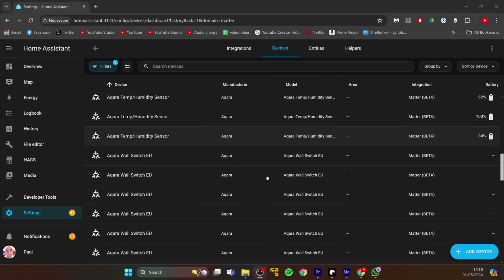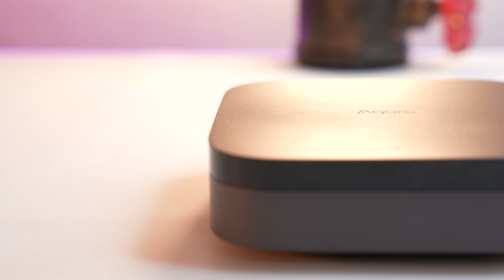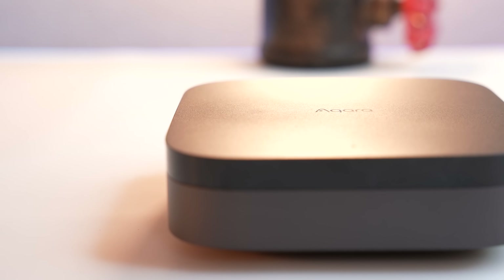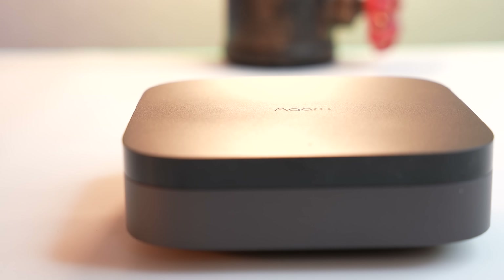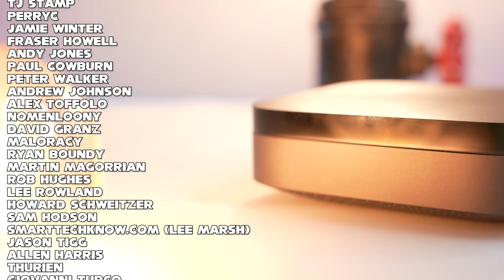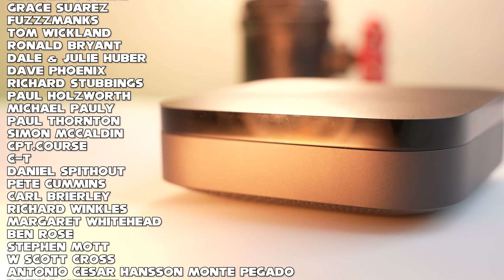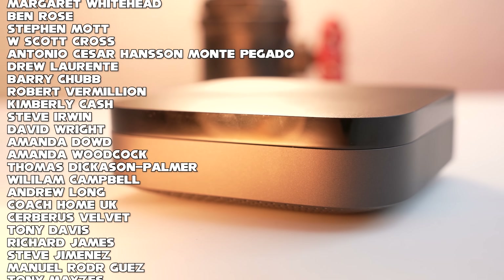If you add to that the fact that this thing is as private as it is, it's a real contender for buying instead of a Raspberry Pi and instead of going the Home Assistant route. But if you are a Home Assistant user, this is a really good thread border gateway. If you want to pick one up, there are links in the description.